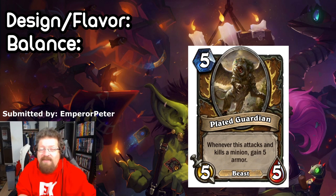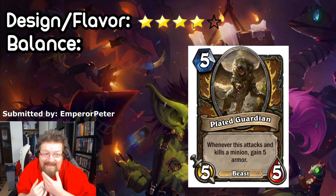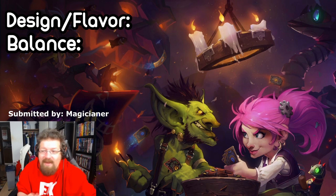Design and flavor I'd give it a strong four out of five — pretty well designed. In terms of balance, I don't think it's necessarily OP. I actually think it might be on the weak side — the five mana five-five do-nothing feels bad, and it has to attack and kill a minion just to gain the armor. I'll say it's relatively well balanced, probably a four out of five there too.